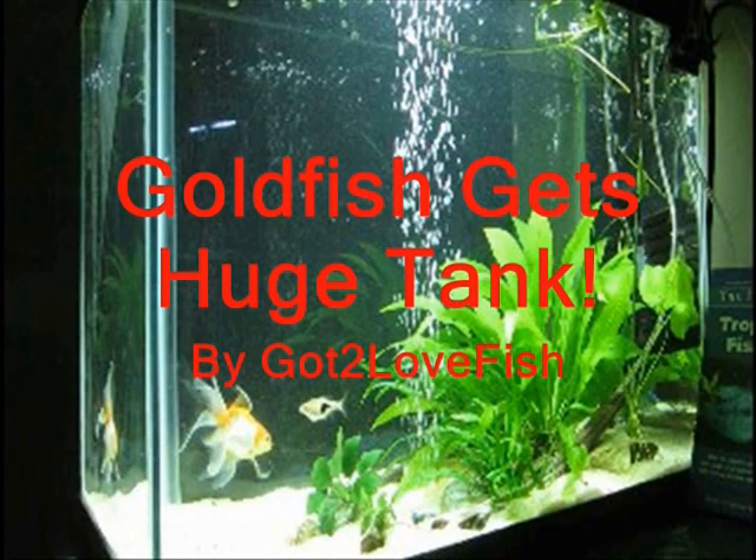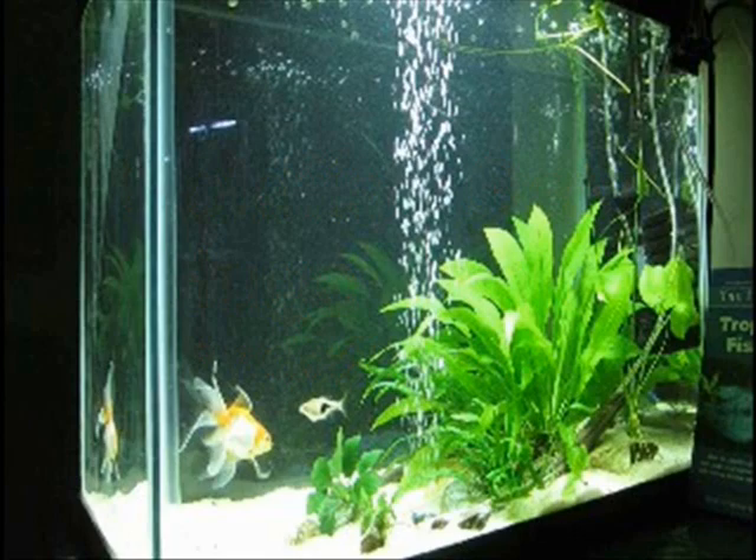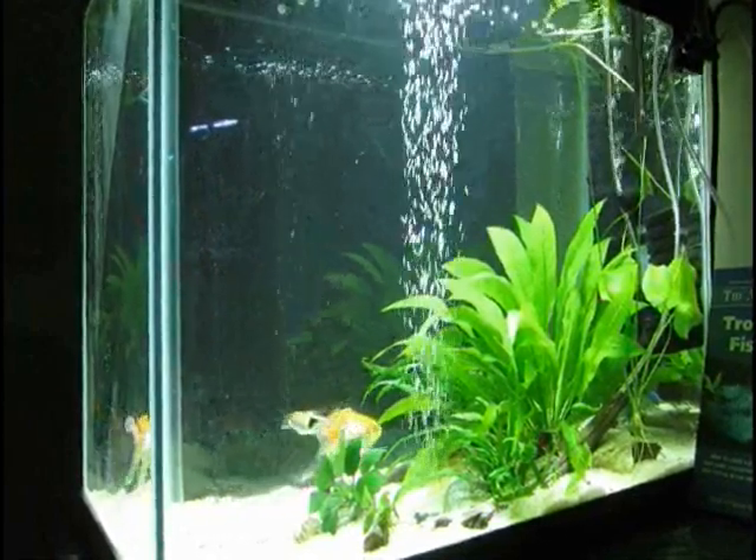Hello, this is Petula Fish and today I'm transferring my goldfish and his friends from a 20 gallon into a 55 gallon.